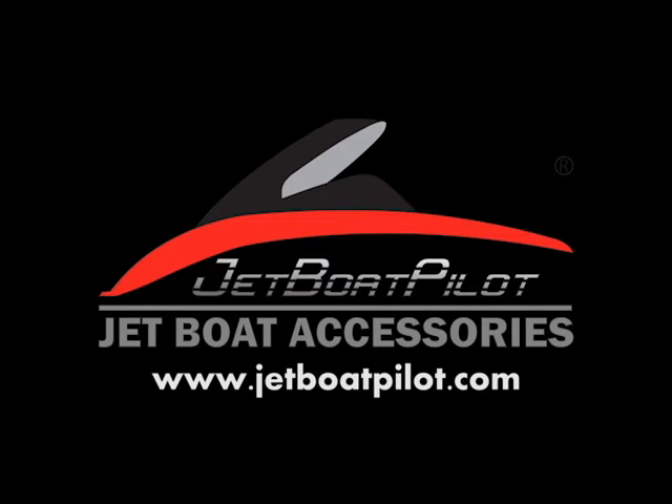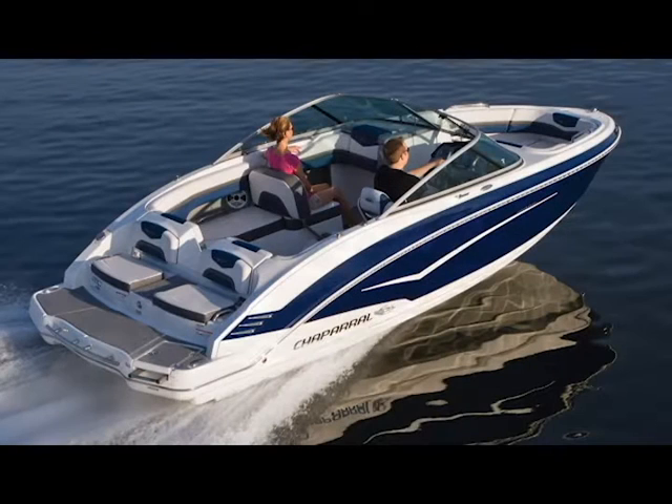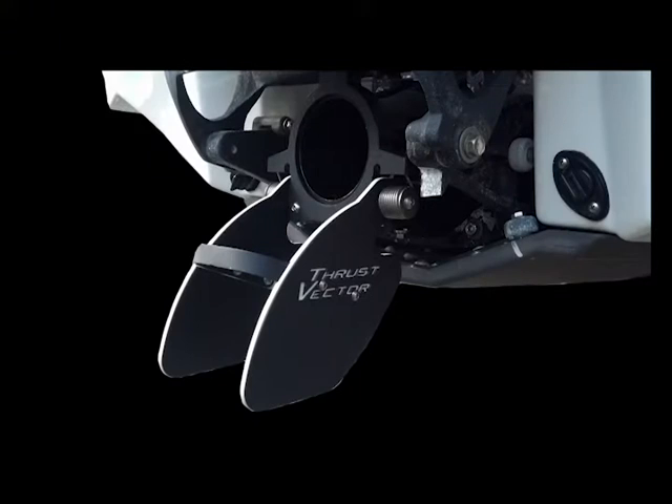In this Thrust Vector demonstration video, you will see a side-by-side comparison between a Chaparral 243 VRX with stock equipment and the same Chaparral 243 VRX equipped with Jet Boat Pilot's patent-pending Thrust Vector Steering Enhancement.